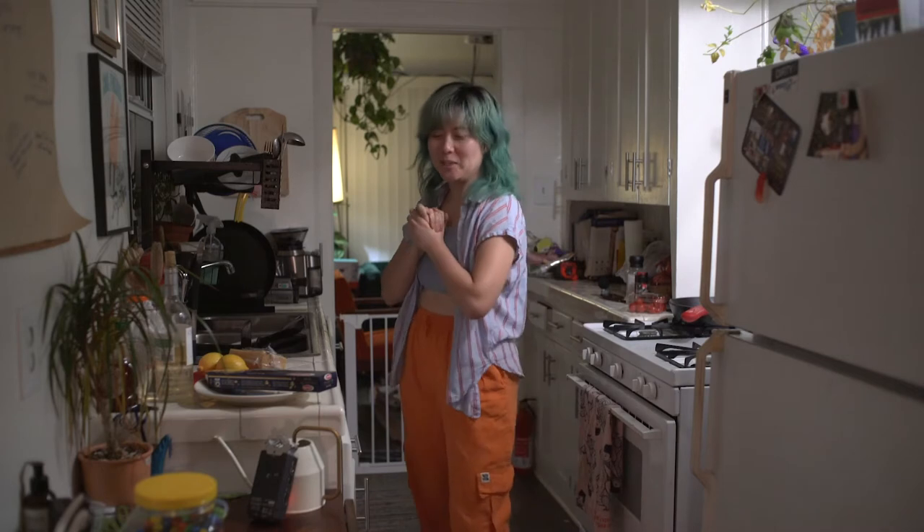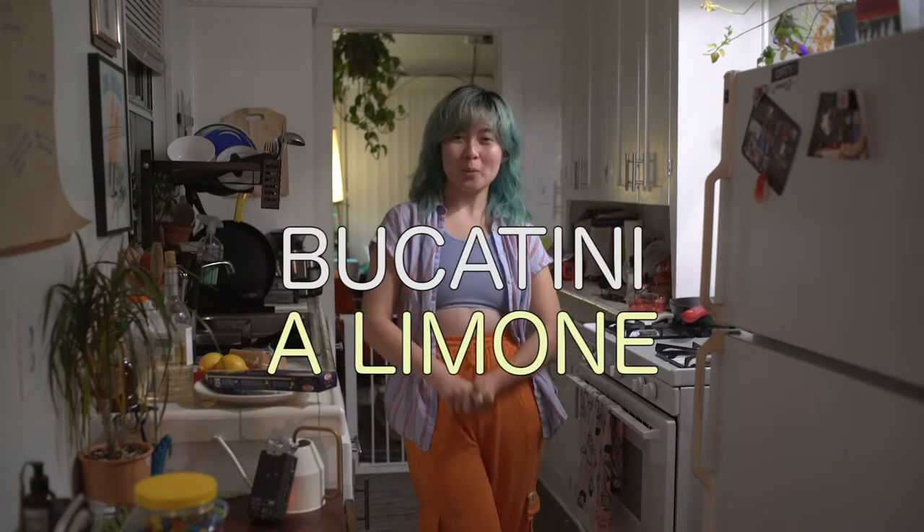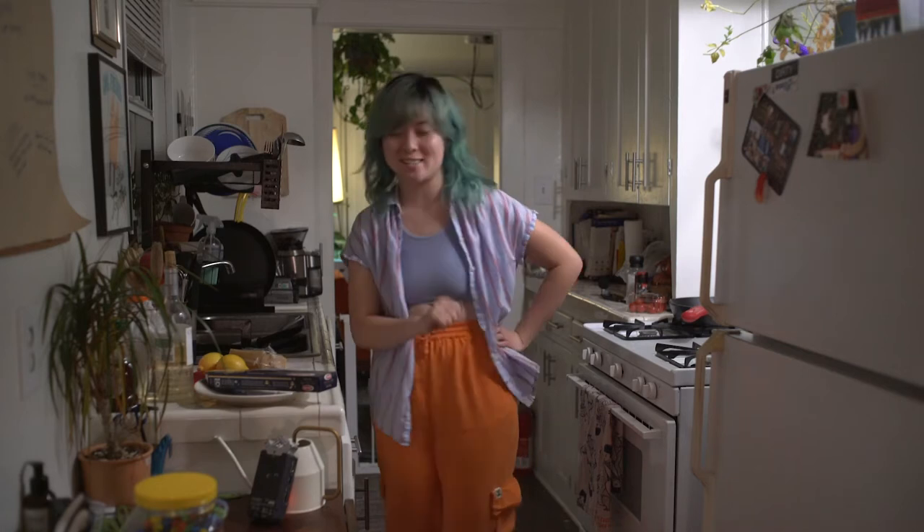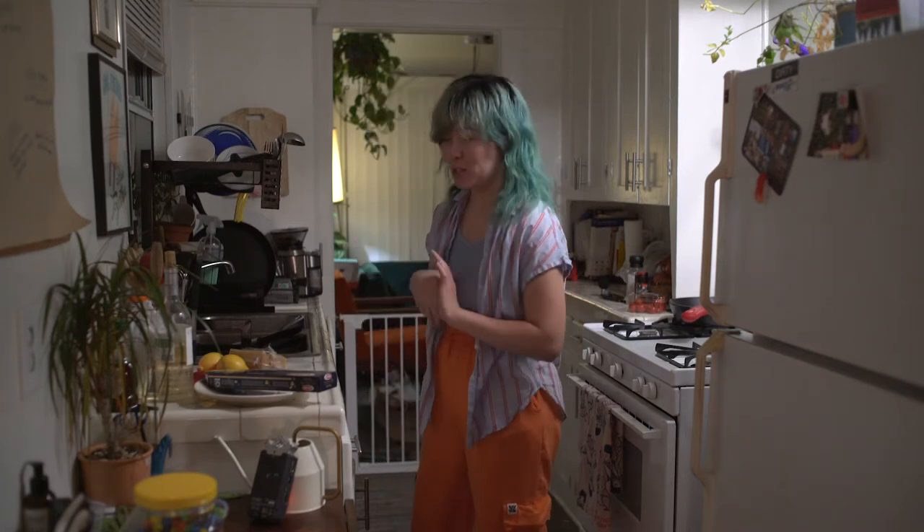Welcome to Cooking with Jackie. Today we will be cooking bucatini al limone, which sounds fancy, but is extremely simple and only takes five ingredients. This is an all-time favorite dish of mine. This is something that I cook for comfort. This is something I cook for friends.